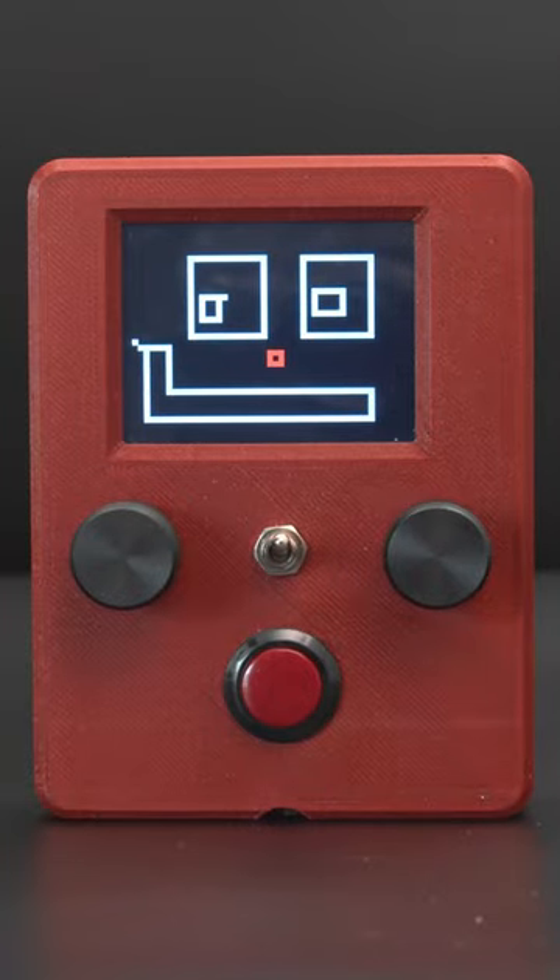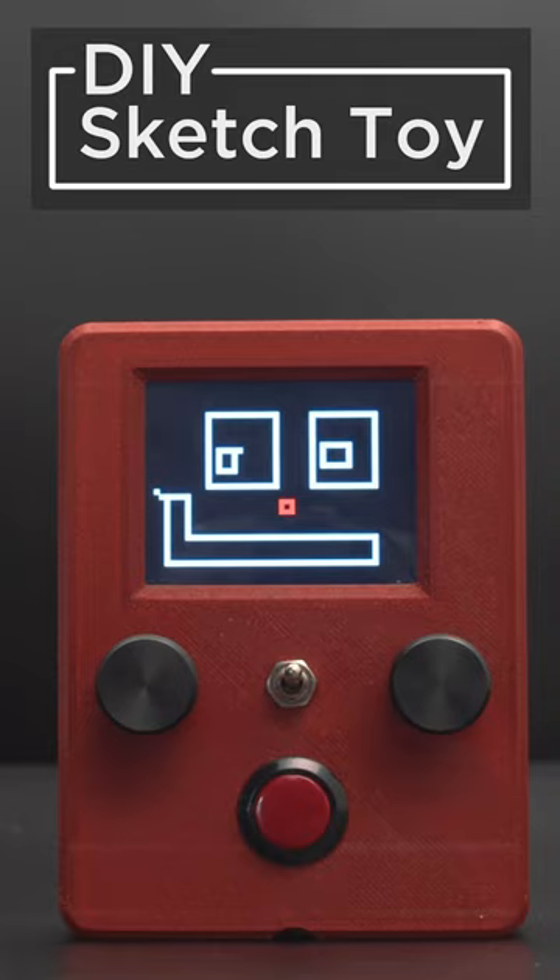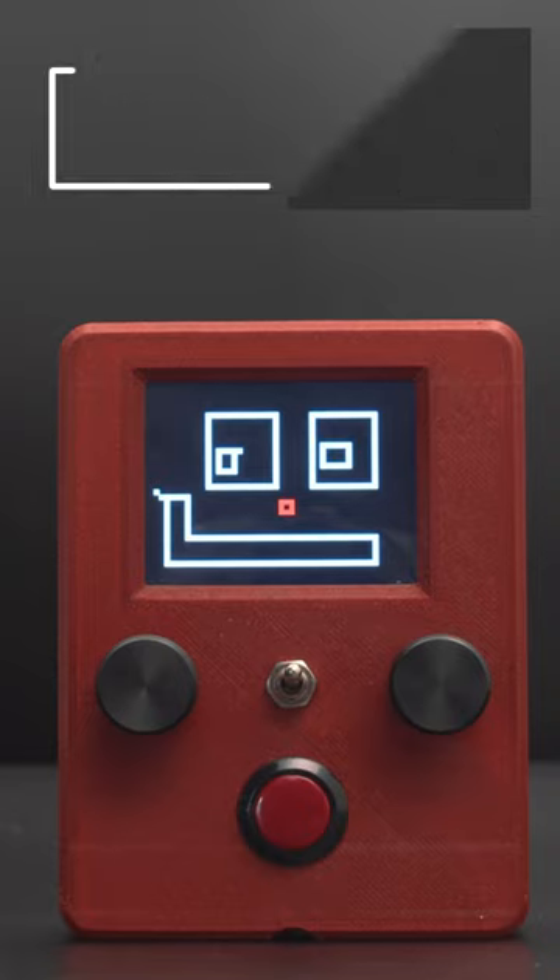Hey, what's up folks! In this project we're making a sketch drawing toy with CircuitPython and 3D printing. We thought it'd be fun to make a simple sketch drawing toy using the Feather M4 and a 2.4 inch TFT Featherwing.